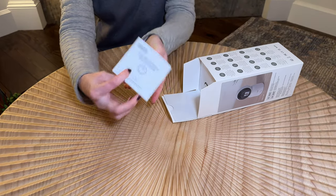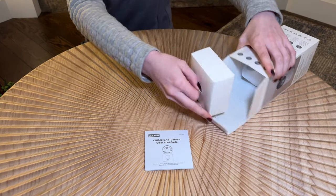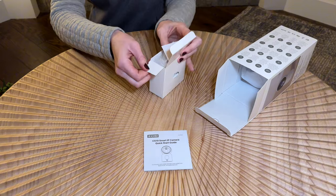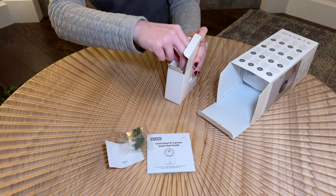Right on top there is a quick start guide to help you set it up. And then there's this little box — let's see what's in here. We've got some hardware if you were going to mount it.